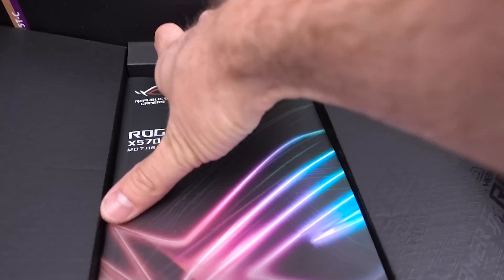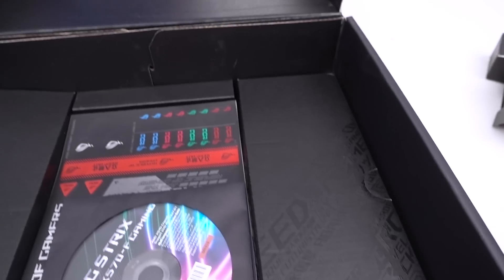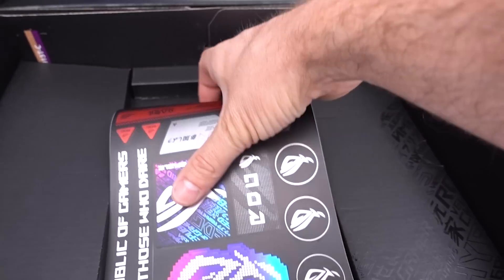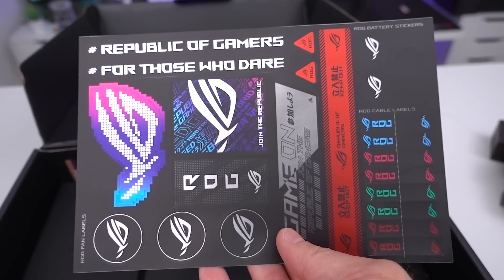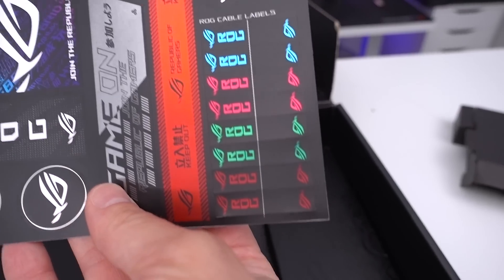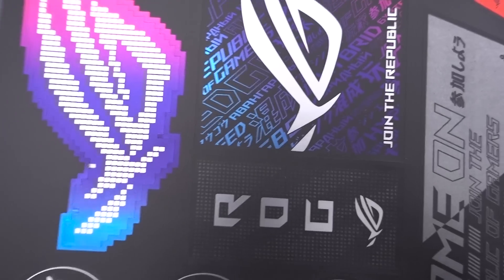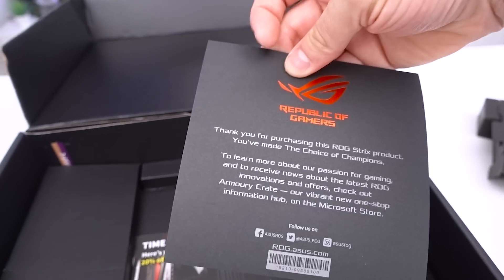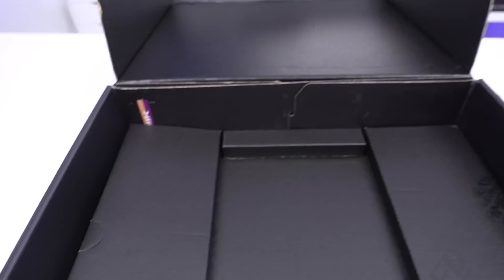Inside we have the user's manual — a typical inclusion — and a driver CD for people who still use them. Then we've got a couple of stickers. I'm noticing this more and more with various boards: you have ones to label your cables, ROG battery stickers, fan labels, a bit of everything. There's also a thank-you card and a CableMod voucher for anyone who wants custom cables.